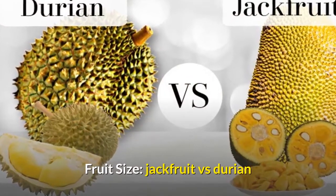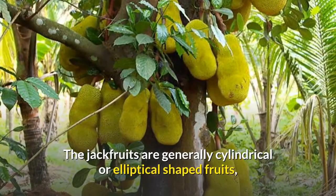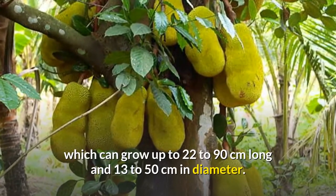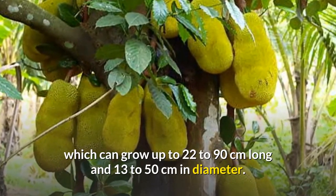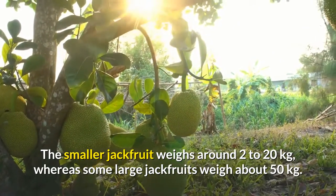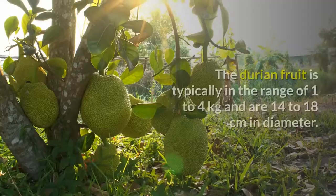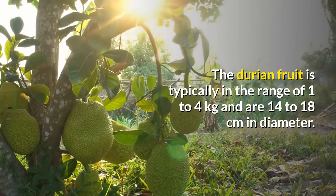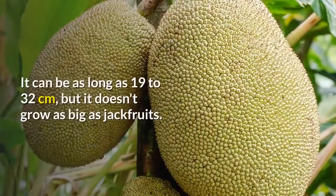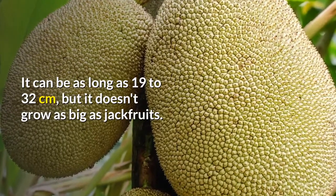Fruit size. Jackfruit vs. Durian. Jackfruits are generally cylindrical or elliptical-shaped fruits, which can grow up to 22 to 90 cm long and 13 to 50 cm in diameter. The smaller jackfruit weighs around 2 to 20 kg, whereas some large jackfruits weigh about 50 kg. The durian fruit is typically in the range of 1 to 4 kg and 14 to 18 cm in diameter, and can be as long as 19 to 32 cm, but it doesn't grow as big as jackfruits.